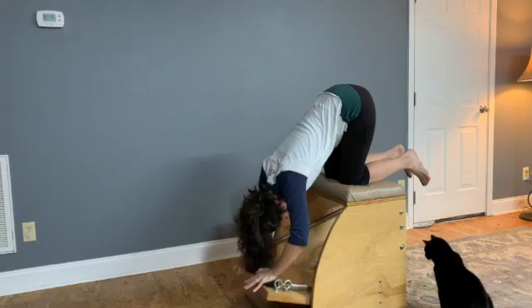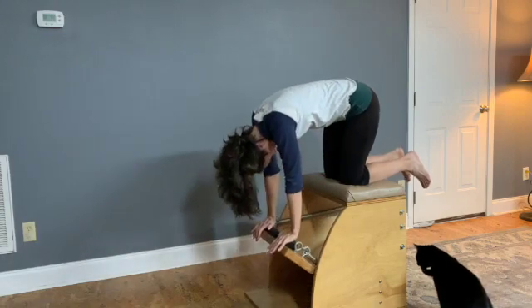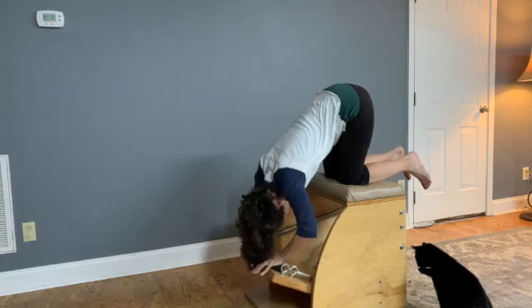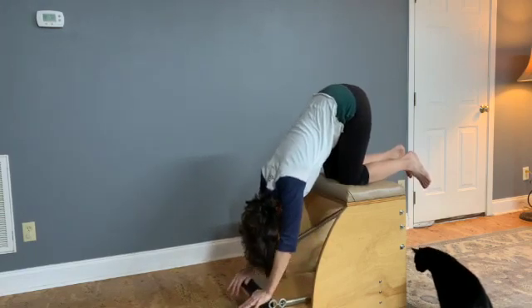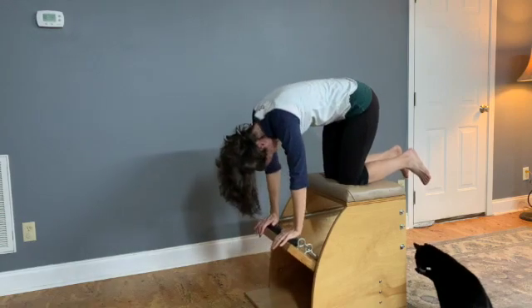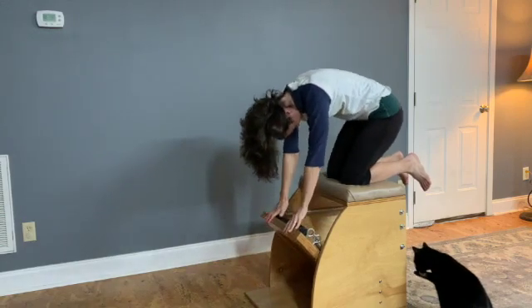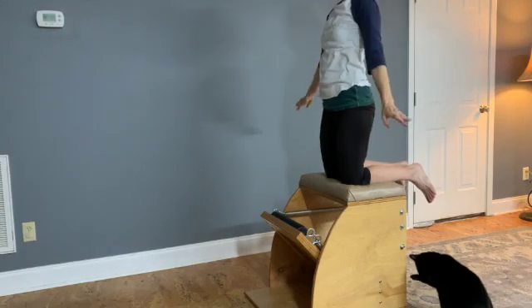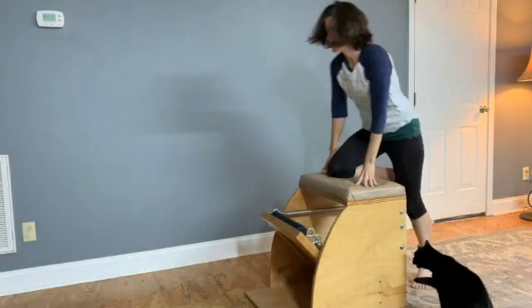Adding the pumping of the arms for more challenge. Alternate the action three times — pumping three and rolling up three. Graceful transition, rolling all the way up to high knees, to rest the arms down by the sides. Stepping off the back of the chair.